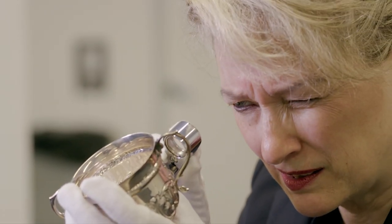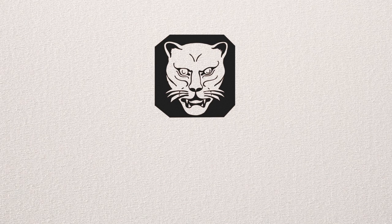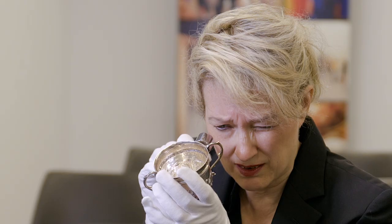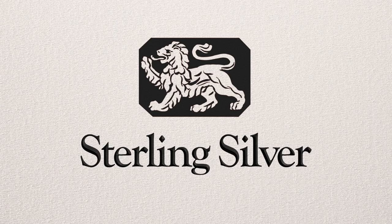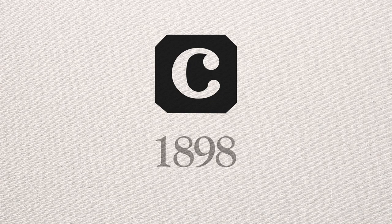In this little posset pot, I see a mark with a shield containing a leopard's head — that's a symbol for the city of London, so I know this was made in London. The next mark is a lion passant walking toward the left in a different shield, so I know this is sterling silver. The next mark is the date letter C, and this brings me straight to 1898, depending on the calligraphy of the letter.